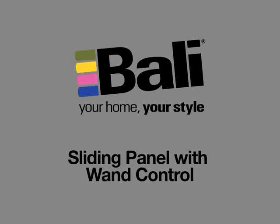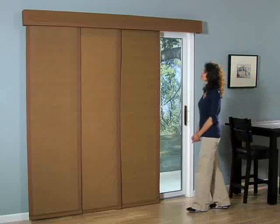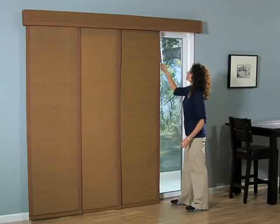A single clear wand is all it takes to fully open or close your sliding panels. The simple design eliminates dangling cord hazards and gives your sliding panels a cleaner look.